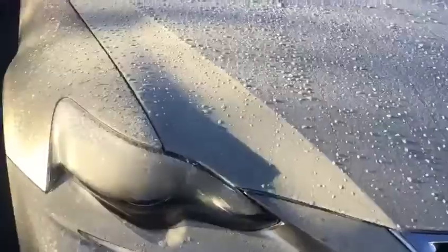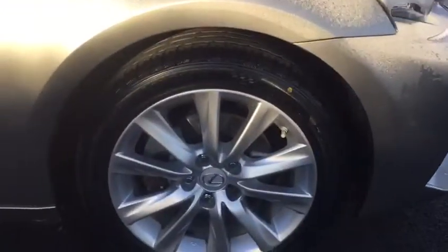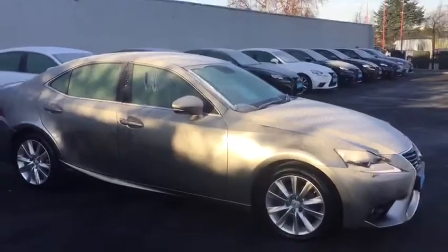In the executive model we have our LED daytime running lights and our Xenon low beams. We also have our front fog lights and front parking sensors. We have our 17-inch alloy wheels. This IS300 is finished in sonic titanium.